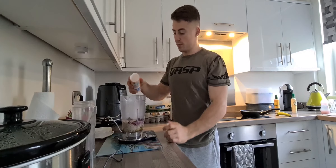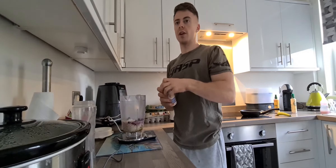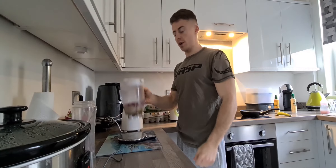The next step is to add a touch of baking powder — probably just a little touch, not even a gram. Then blend all the ingredients together.